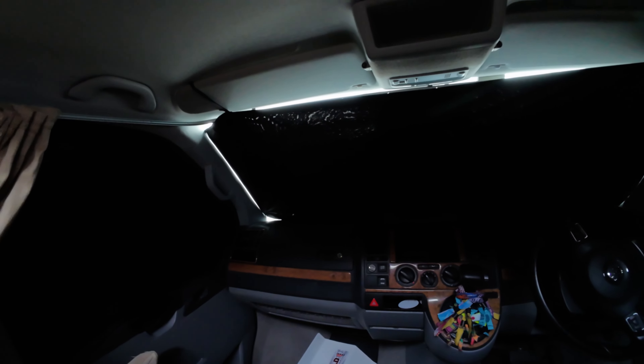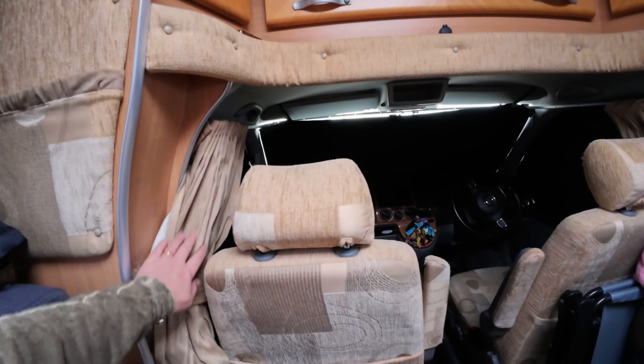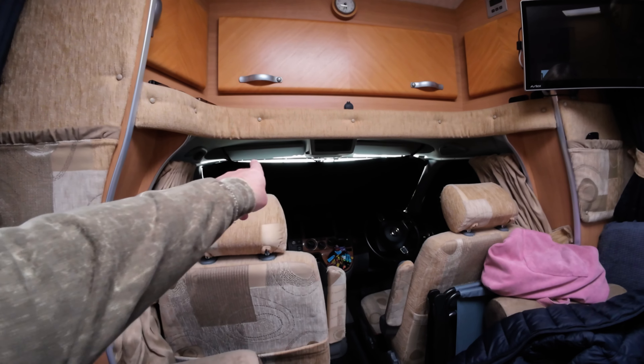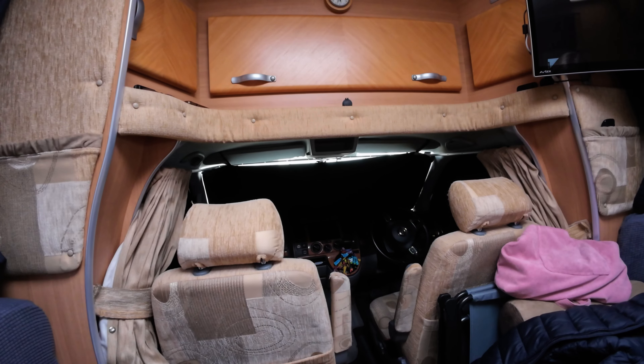Yeah I think they look alright. They're going to be a lot tidier than the curtains because we'll be able to take these curtains out. You can see a little bit of light there at the moment, but like I say when the sun blinds go in I think that should be alright.